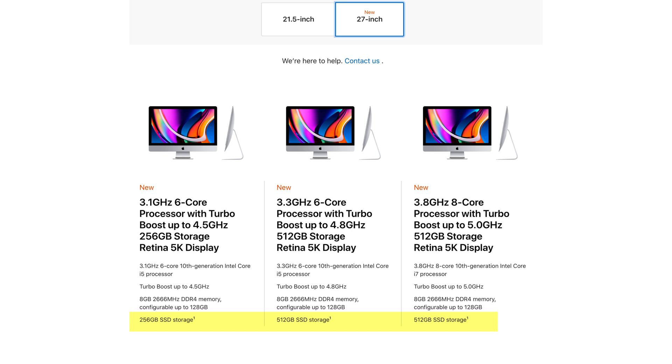Over the years, SSD prices have come down a lot, and now we're at a stage where Apple is including SSDs by default rather than the Fusion drive. The Fusion drive is still an option on some iMacs. However, this won't help you if you have an old iMac between 2012 and 2020 that has a Fusion drive, or even some early Mac minis.